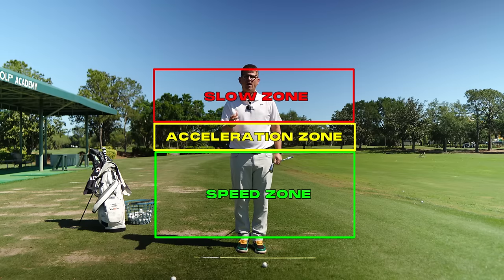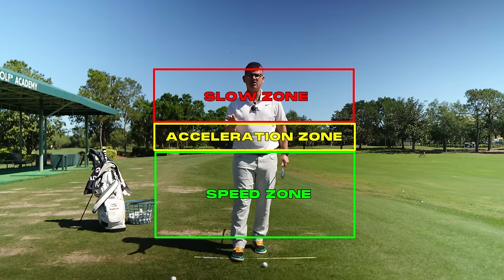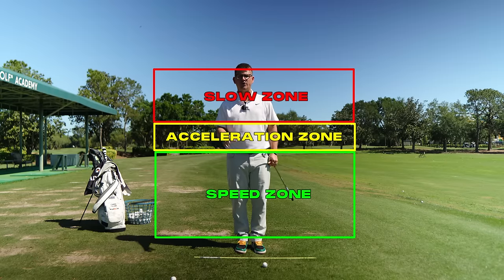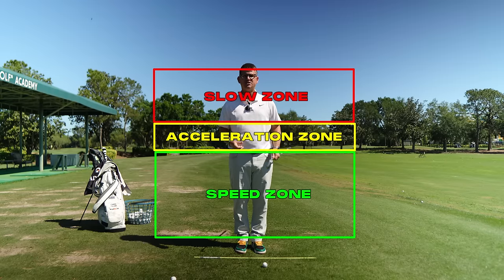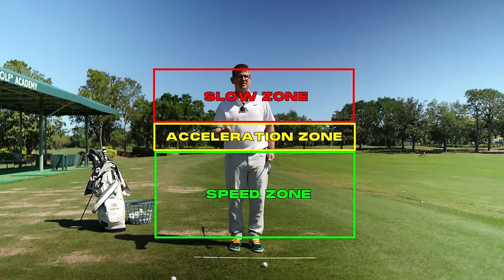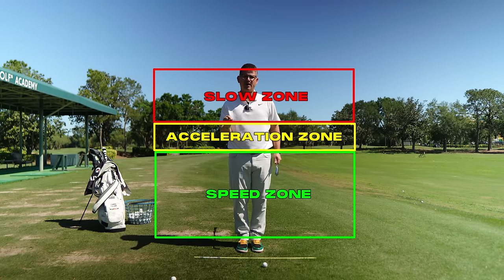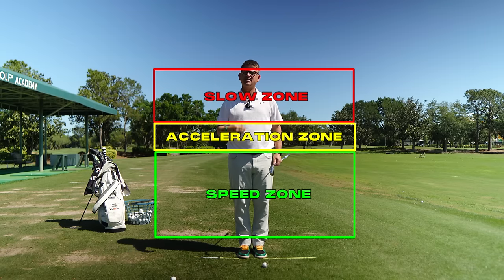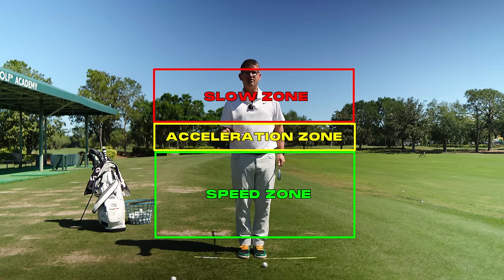The slow zone is where we start to change the direction of the golf swing and get things set up for success in the downswing. A lot of you at home start to try to rush through this position, and that's what gets you into trouble. Think about the golf swing as being fast — but fast in the right spots. If you can grab a hold of that analogy, it makes the whole process of building your golf swing a whole lot easier over the long haul.